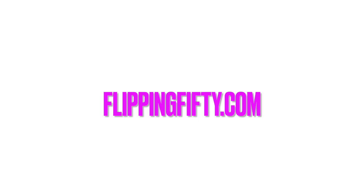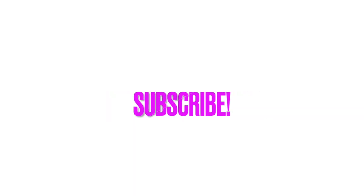Follow me at flipping50.com for more, or subscribe right here and ask a question below.